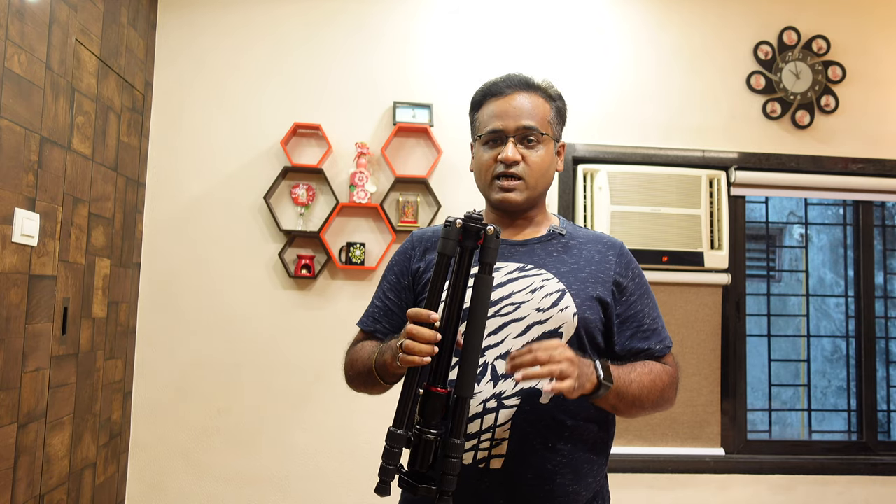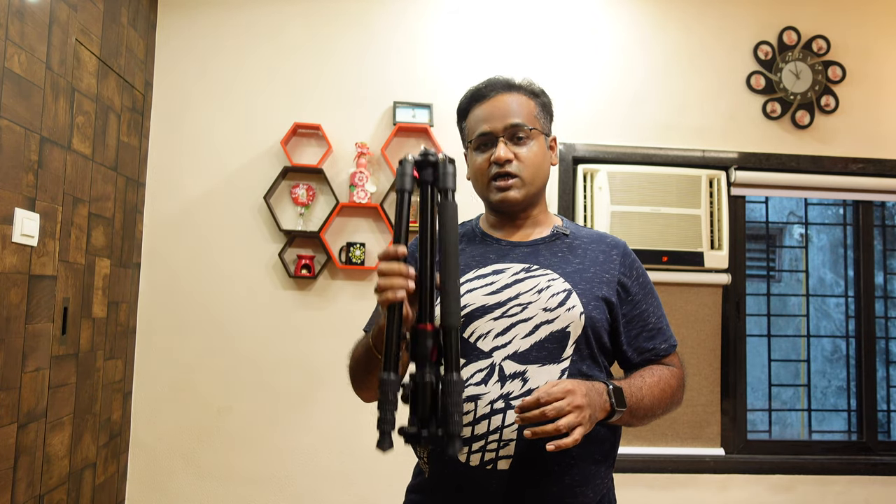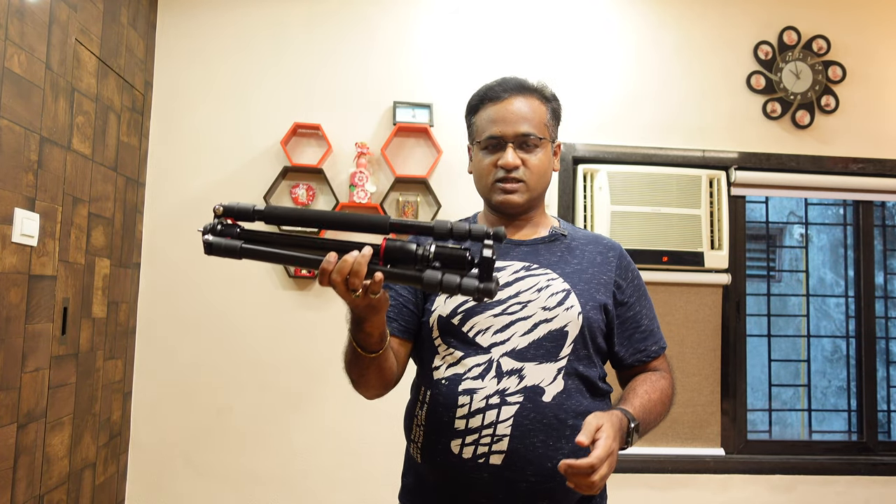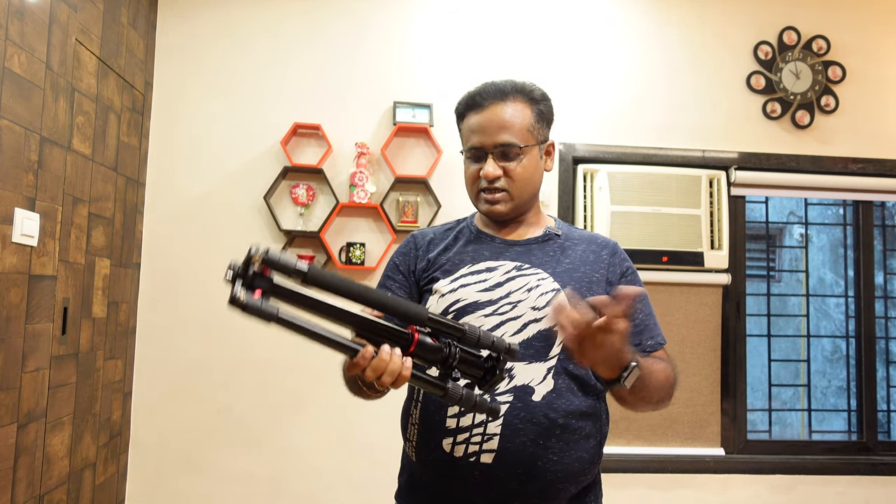It has a lot of utility for YouTubers because it has good product showcase capability due to the boom arm. You can get top-shot videos, photos, everything easily. So now let's see how it is.